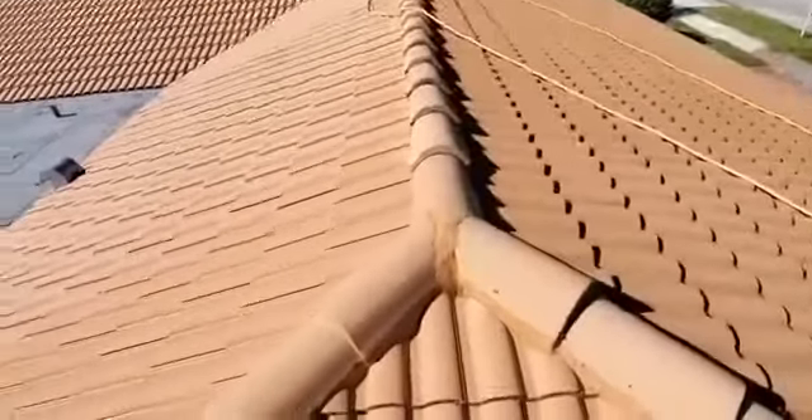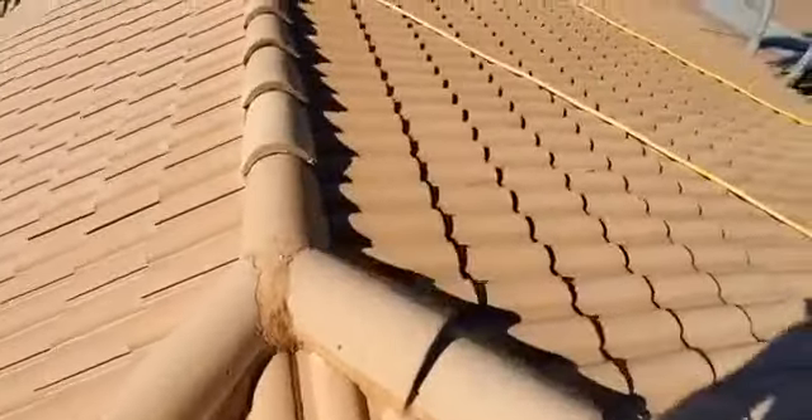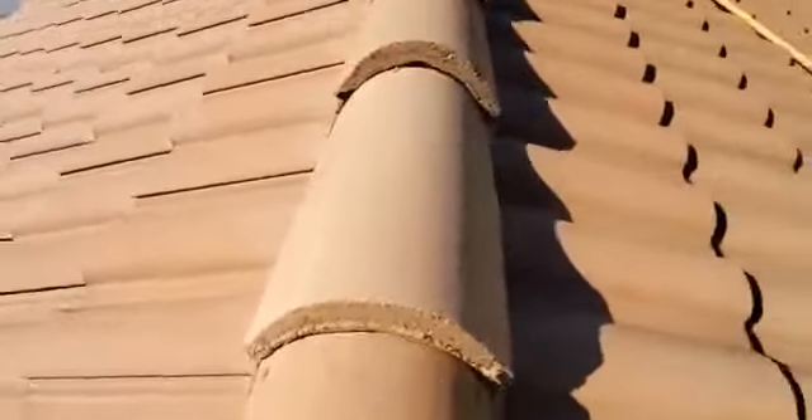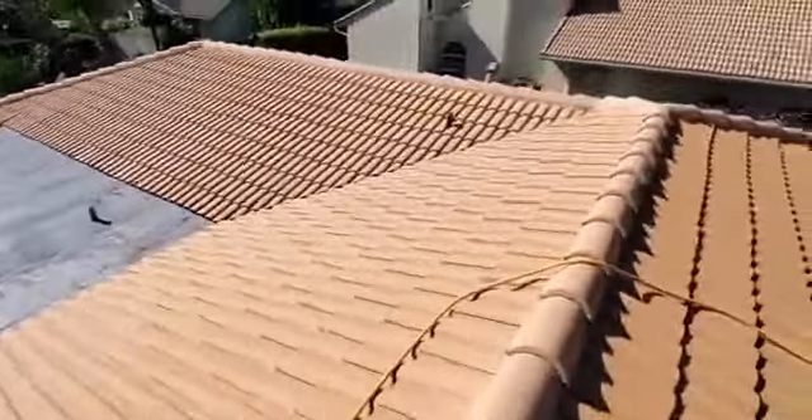Let's check this roof out. Look at how clean all the joints are — the face of the tile, the top of the tile. That's what you want. You can see over here, that's actually starting to dry, so it's getting bright.